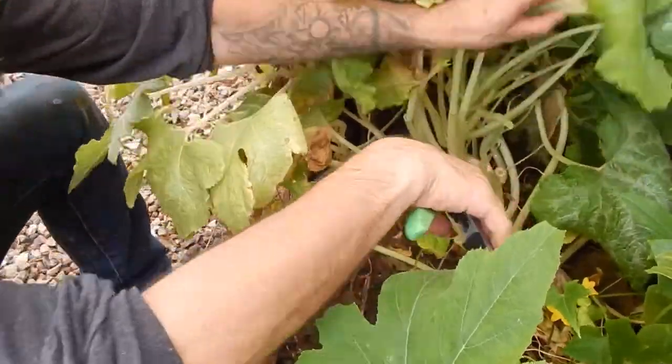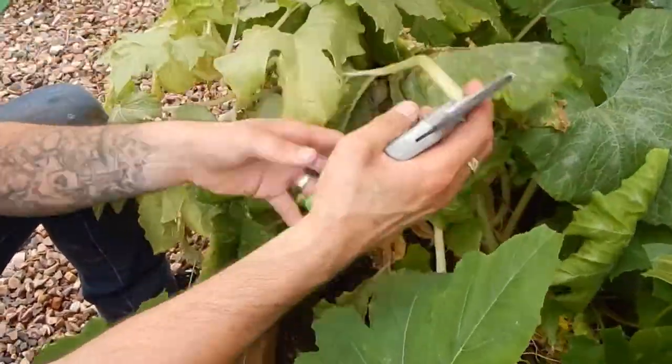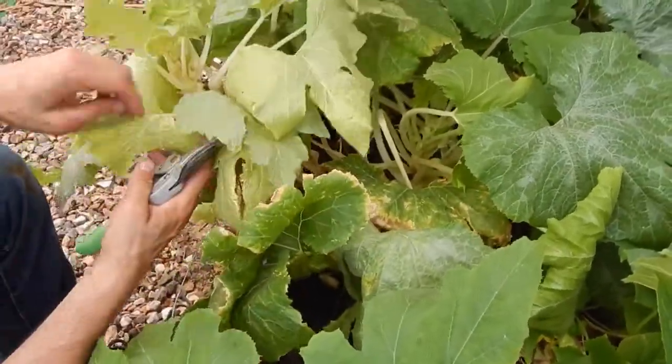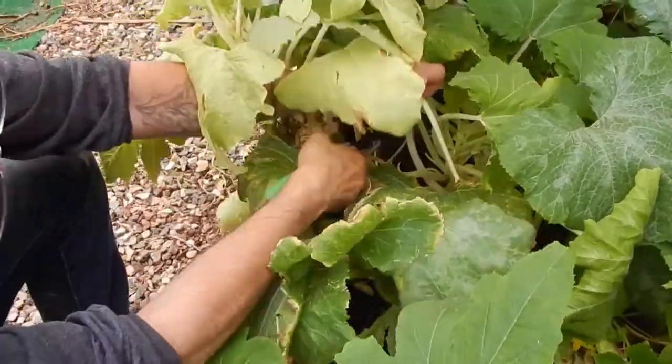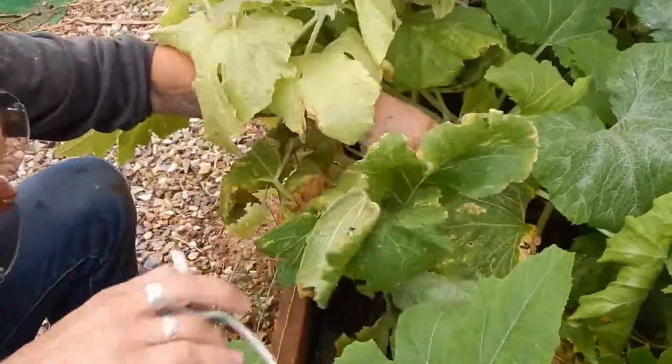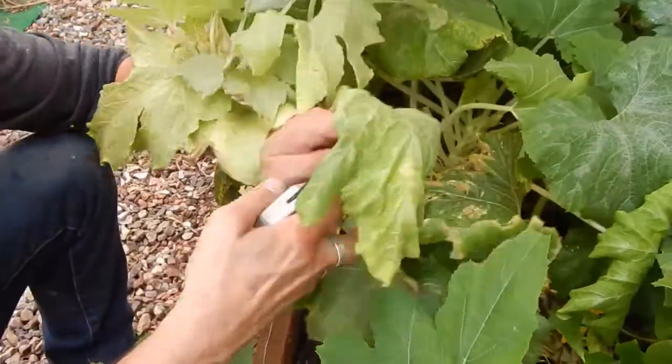I just don't want to trim anything that's got flowers on it. I think the flowers are on their own stalks. So this one has flowers, that one has flowers - watch out, flower right there.